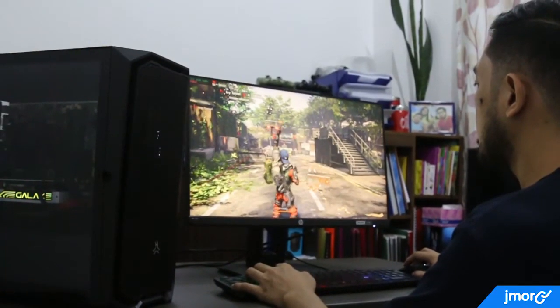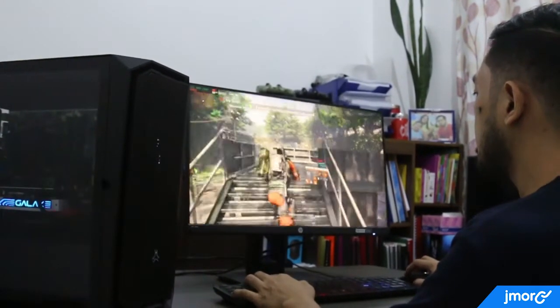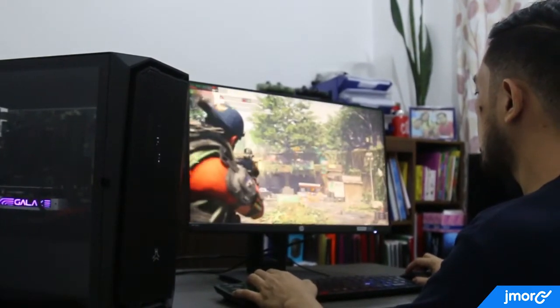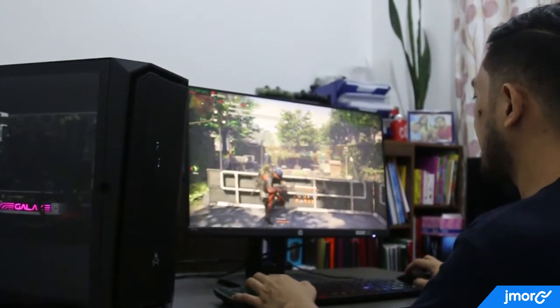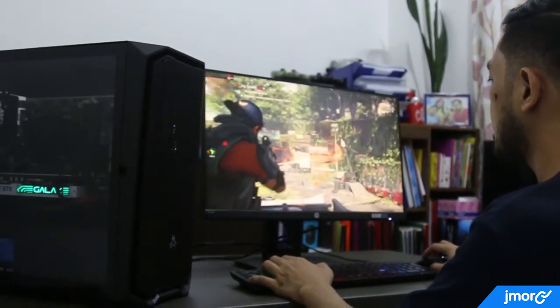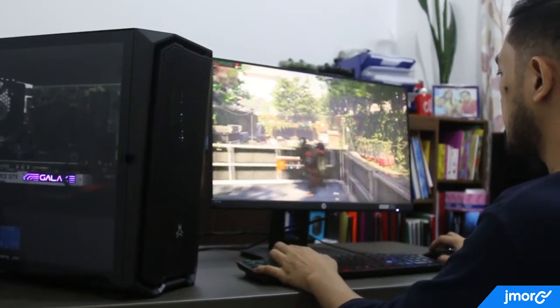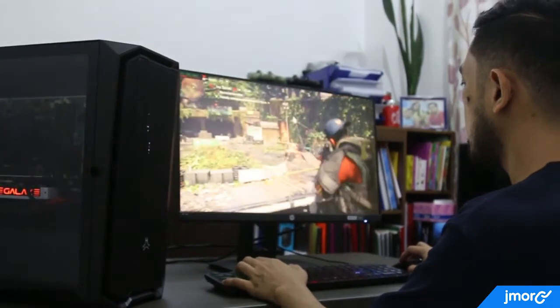Here's the casing in action, holding my existing PC parts — not bad at all for a 2,000-peso budget gaming case. If you're trying to build a gaming setup, I recommend this one. It can definitely fit your existing hardware. Storage-wise, you can install up to four drives as long as your motherboard supports it. Thank you for watching — I hope this has been informative. Until next time, peace and keep safe.